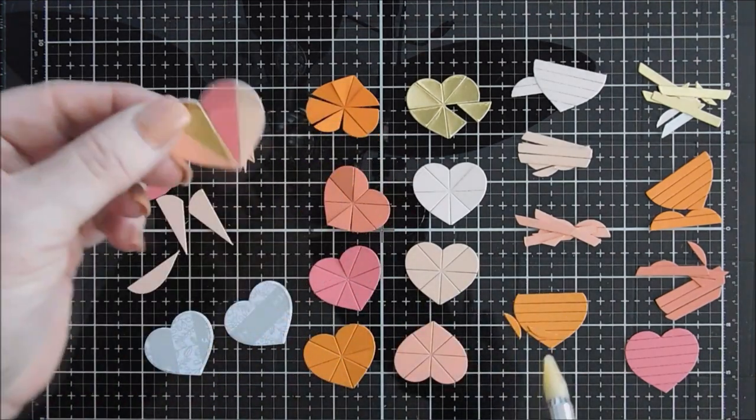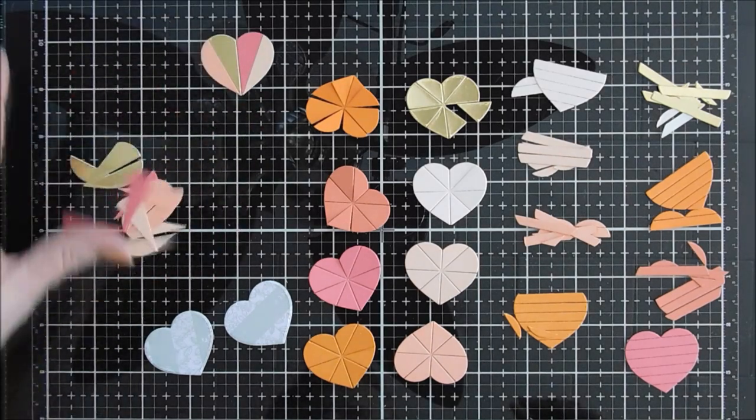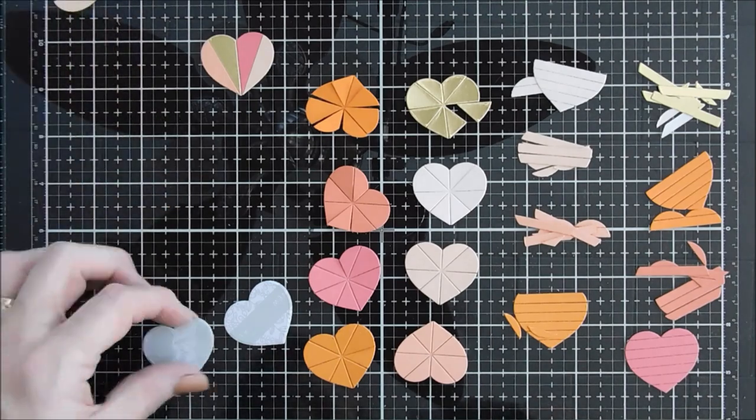It looks super pretty. We'll set this aside and work on our next heart. You can see we have lots of pieces left over — you can make three more hearts with those.